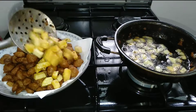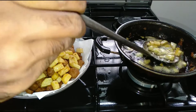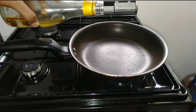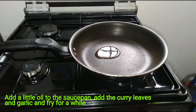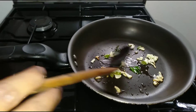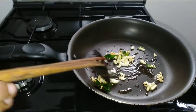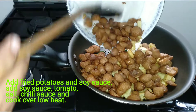The meat is very soft. Cut the meat in the pan. Now we are going to add a little bit of salt.